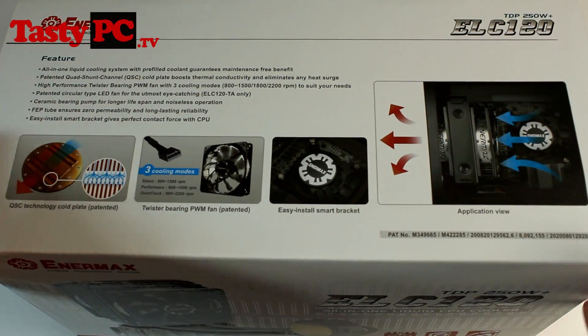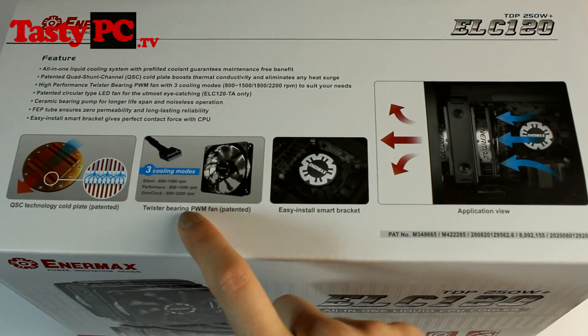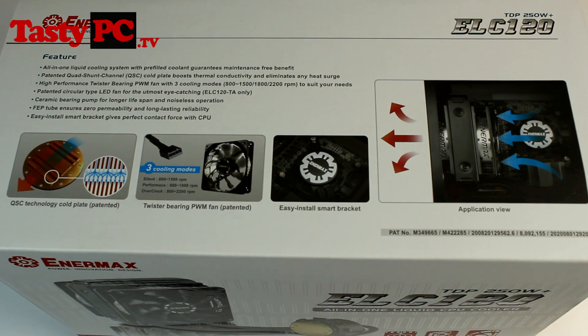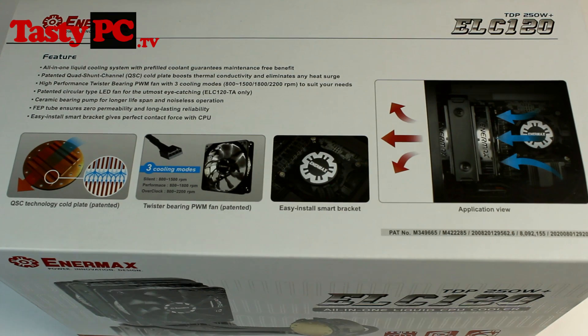Taking a look at this side of the box we've got some features highlighted. Enimax say it's got an easy install smart bracket, it's got three cooling modes which I will talk about later, and then in my opinion the most important feature — the cold plate design. Enimax are using what they call the quad shunt channel cold plate, which is supposed to increase heat transfer from the CPU while limiting hot spots. With older cold plate designs the liquid moves in relatively straight lines, but with this design it branches out creating turbulence, which in theory helps with heat transfer.